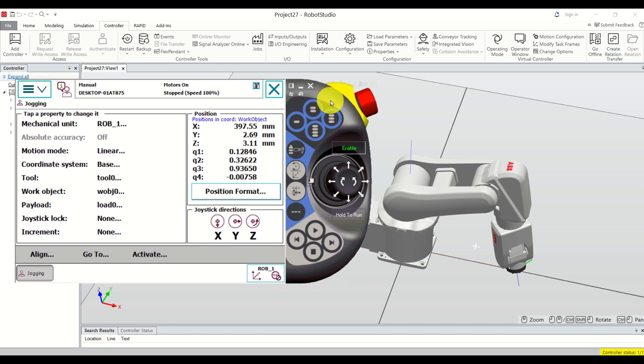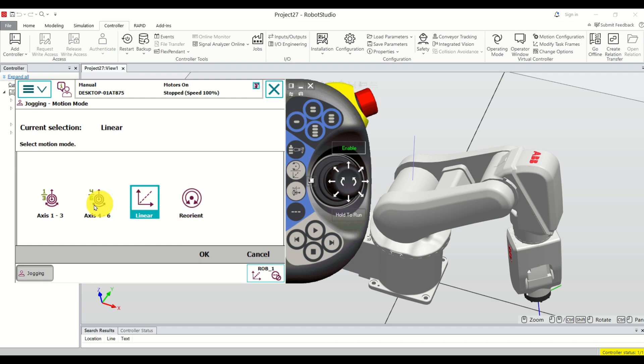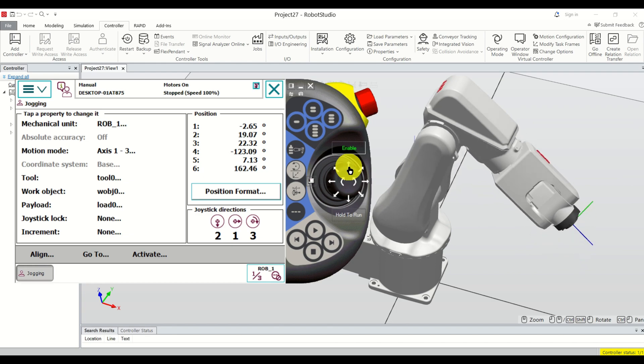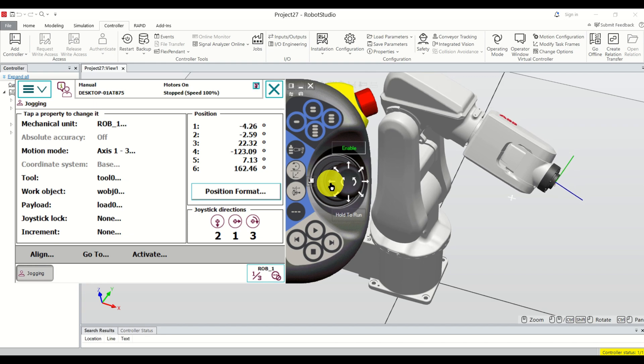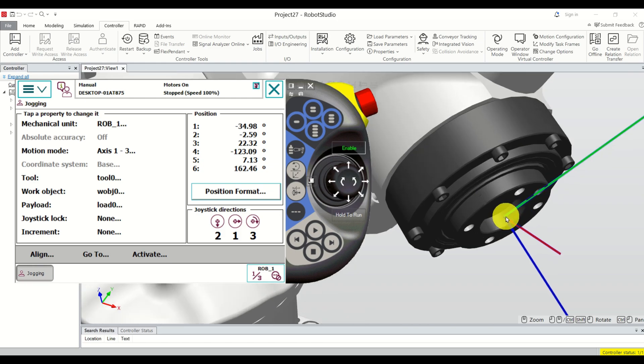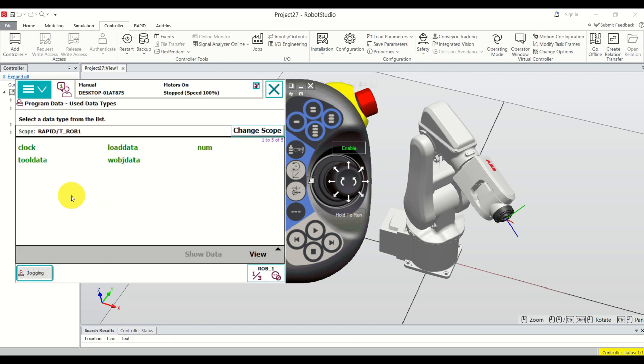Now that we understand this, we can start with memorization of points. First, let's move to the point we want to memorize. Click on linear, select axis one and three, and move the robot — lift it up and rotate it to a desired position. Let's assume we want to memorize this particular point.